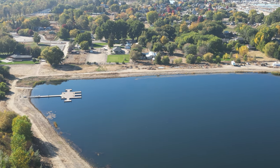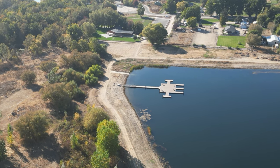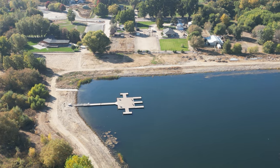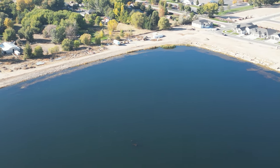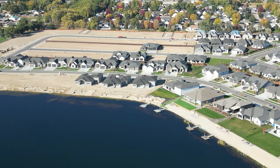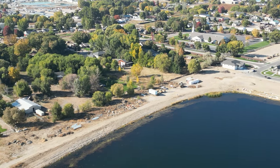Signal is going in and out. Look at this dock right here — I wonder if that's a public area or a private dock. Let's spin around and take a look. I'm trying to keep the controller pointed at the drone to maintain a good signal. Looks like some new houses going in right here. Beautiful. Maybe I need to look at a new home in Star — this is a nice-looking area.